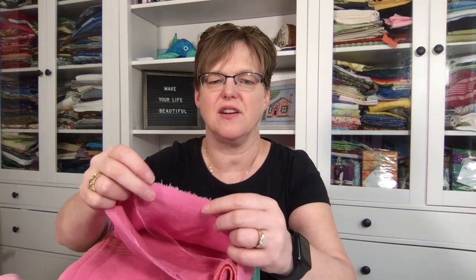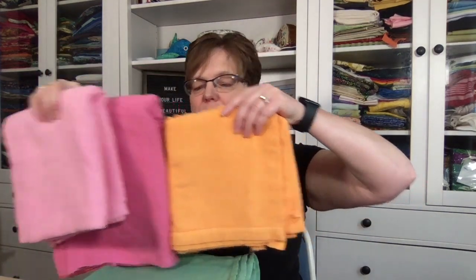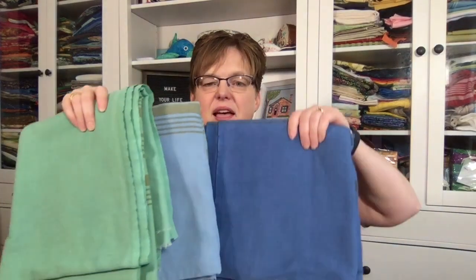Another fun project I did while my daughter was home before she goes back to high school — I had a bunch of old blankets that were getting worn out, with worn edges and even some holes. Thinking about upcycling and sustainability, I wanted to use them but they were all just white with yellow stripes. So my daughter and I dyed them a bunch of fun colors. Now I have this nice big stack of fabric to play with and make something.